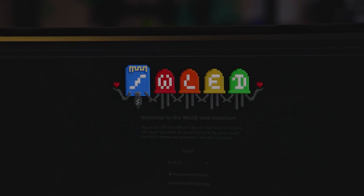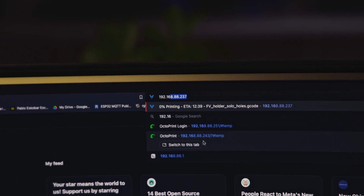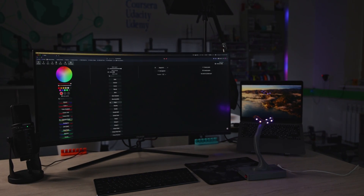I'm going to use WLED for controlling my smart brain LED light. It gives cross-platform controlling methods including web browser and a mobile application.